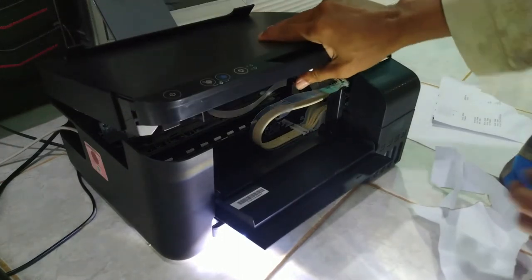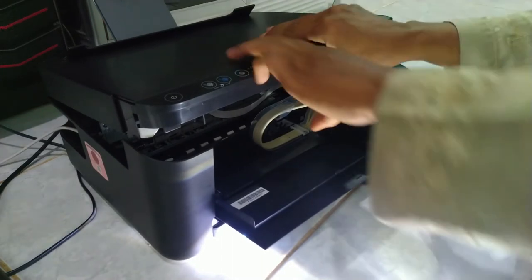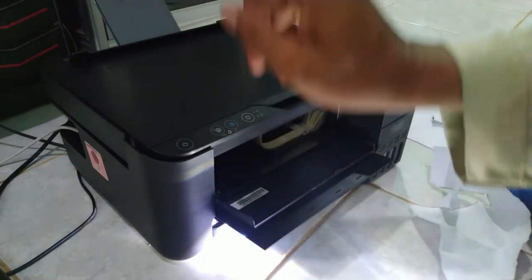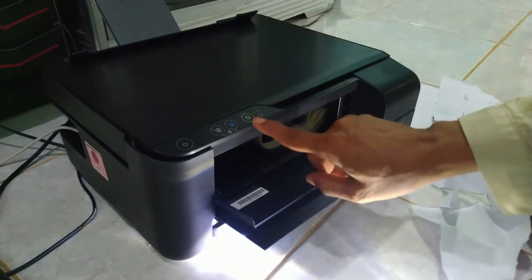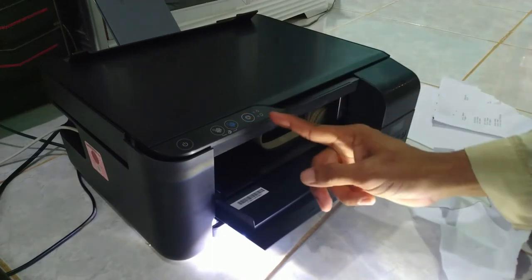Kalau masih bermasalah dan masih berkedip-kedip, maka sahabat tinggal mereset printernya. Caranya: hidupkan printer. Setelah normal hidup biasa, lalu tekan tombol reset ini selama 5 detik, 5 kali berkedip.